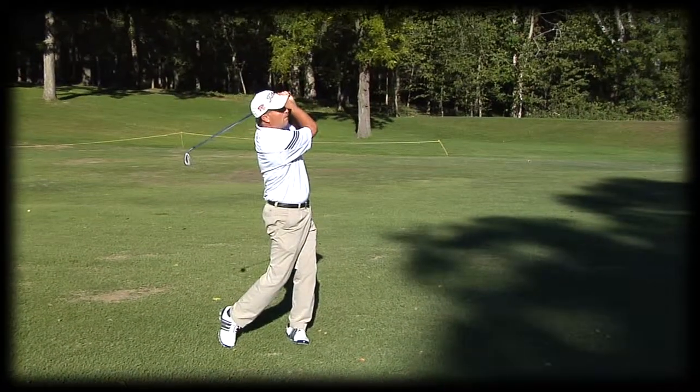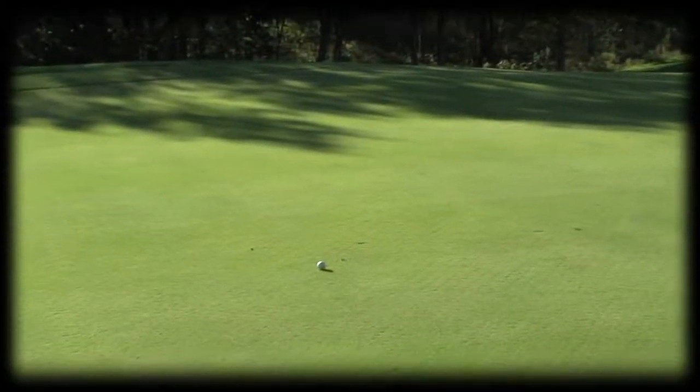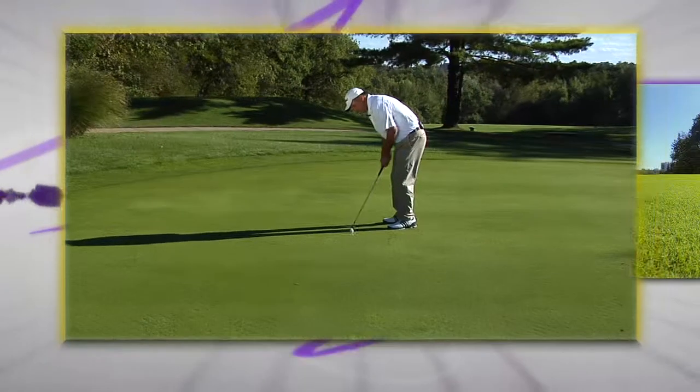I like to play a shot from around a hundred yards to 80 yards into the green because I'm comfortable with that distance. The front of the green is a fairly easy putt, but as you get toward the middle and the back of the green, the putts get a little more difficult.